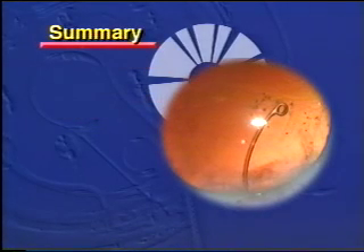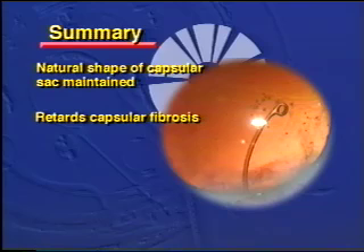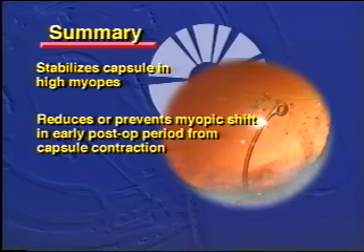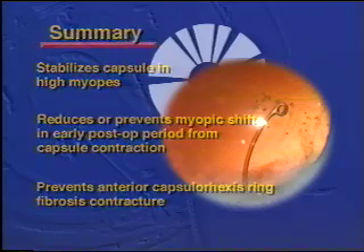In summary, the capsular tension ring maintains the natural shape of the capsular bag, retards capsular fibrosis, and prevents luxation of the intraocular lens. It stabilizes the capsule when there is an area of missing or loose zonules. If used routinely, it would stabilize the capsule in high myopia, reduce or prevent the myopic shift seen in the early postoperative period after lens implantation, and prevent anterior capsulorhexis ring contracture from fibrosis.